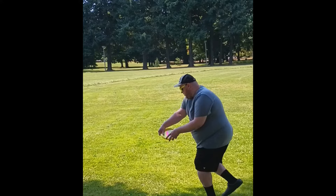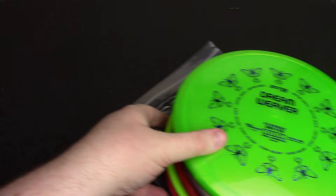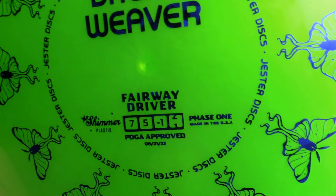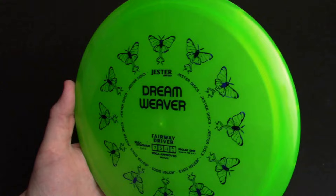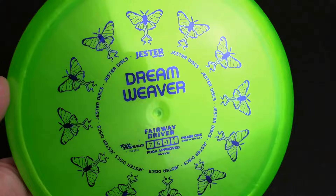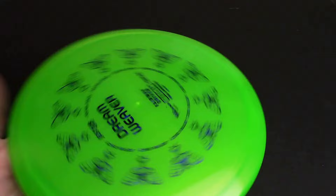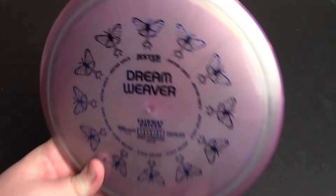Next we have all the newest discs from Jester. I'm just going to pull this stack out so I can get rid of the box. We're going to take a look at this stack of Dreamweavers. This is their first driver — they've accomplished their goal of getting a driver, a midrange, and a putter released in their first year of operation. Dreamweaver — 7.5, negative 1, and about 1.5 for the fade. It should be a really straight-flying 7-speed fairway. Classic style. 172. This thing has some dome to it. Really beautiful metallic day-glow — this thing looks really nice in the sunlight. I really like the stamp as well. Then we have a purple one with the same stamp, similar dome, another shimmer one, also 172. Those will be my testing pair.